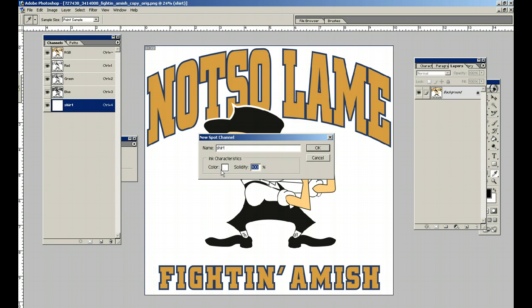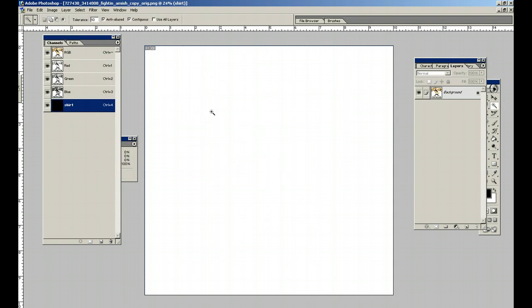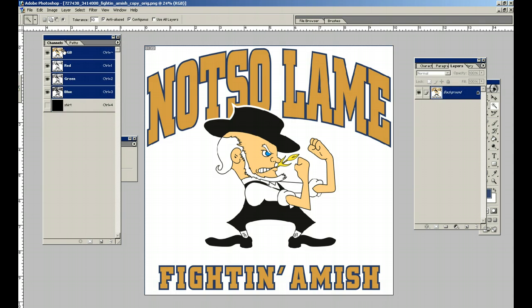Shirt color — we're going to make it 100% white. Remember, your solidity is 100, and we have to color that in with black, because in these types of channels we work in black and white. So when they're all put together, it comes out with the image that you want to see on a t-shirt. Okay, we've got our shirt color. Now we have to start picking some colors out here.